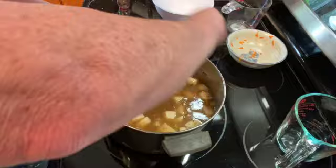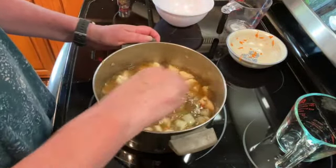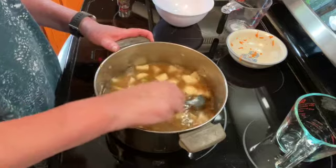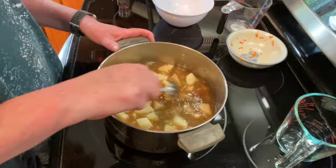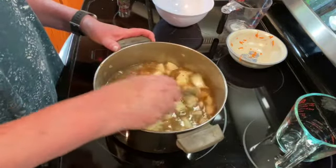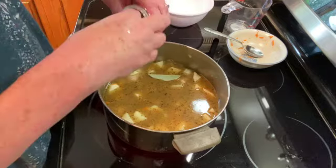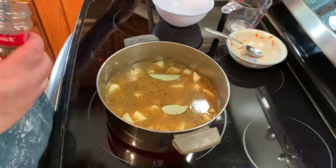We're just going to bring this up to a boil, and when it starts to boil, reduce the heat to just a simmer. You want your potatoes to cook, but you don't want them to be too soft because they'll turn to mush — so as soon as they're just barely done, turn the heat back down. I am also going to add two bay leaves and just let that simmer.